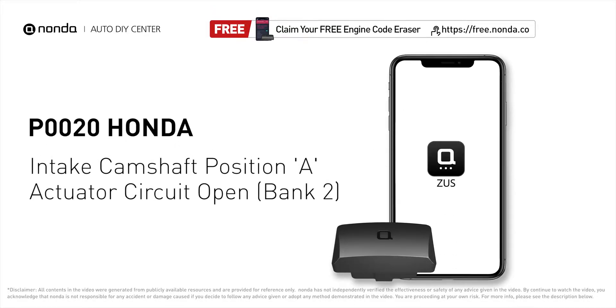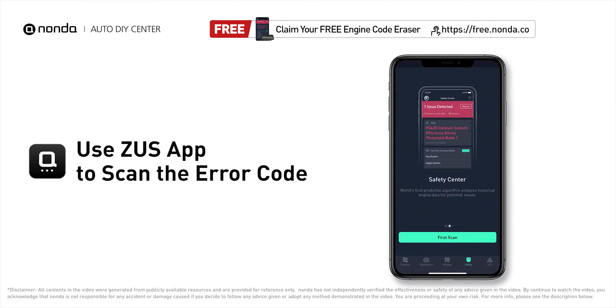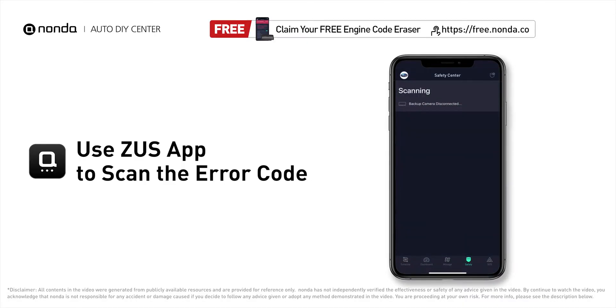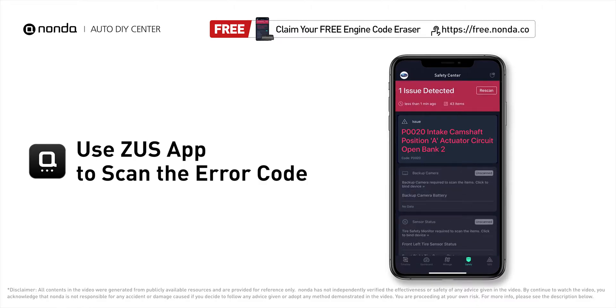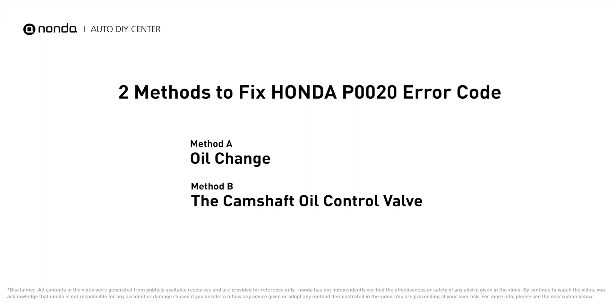This P0020 repair video is dedicated to Honda drivers. If your Honda is getting a P0020 error code, this video is going to show you two practical solutions to fix the error code at home. Use the Zeus app to scan your vehicle and see the error code P0020 — it indicates that the ECM has determined that the bank 2 intake camshaft oil control valve has an open or short circuit.